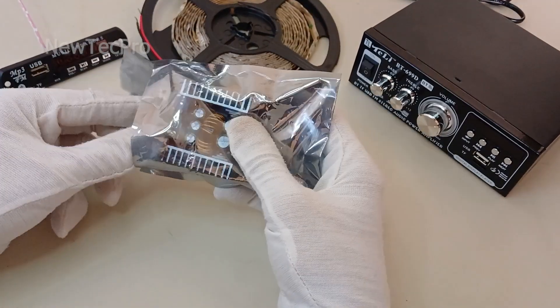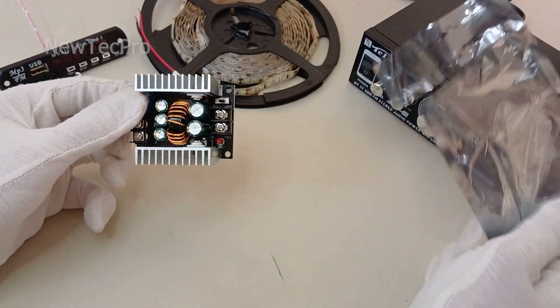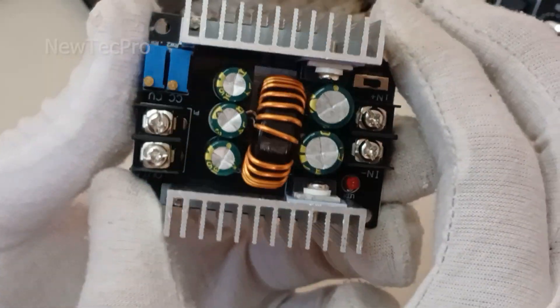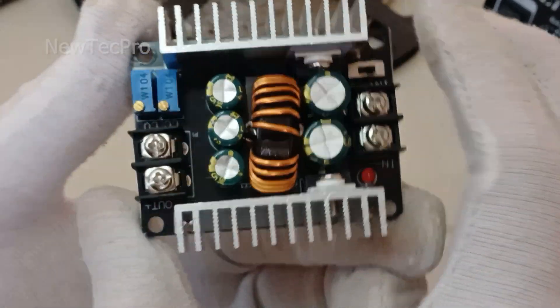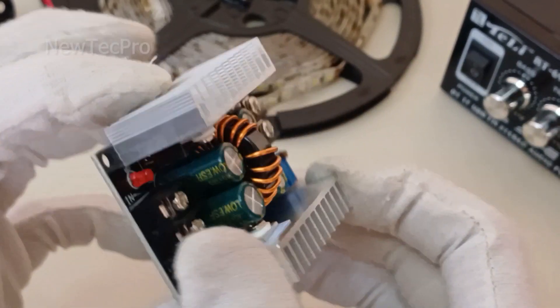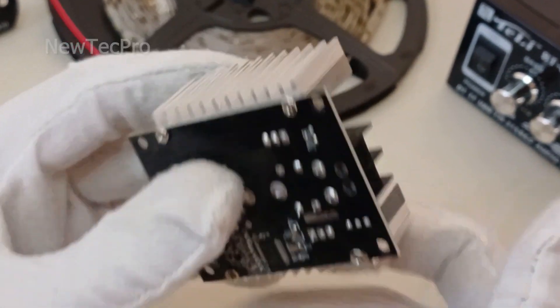Hello everyone, welcome to New Tech Pro channel. Today we introduce, install, and test this module: 300 watt, 20A DC-DC step-down converter.